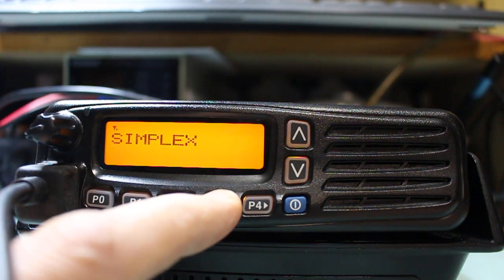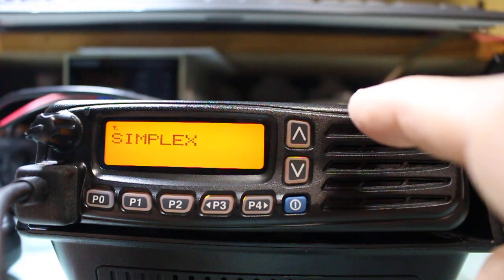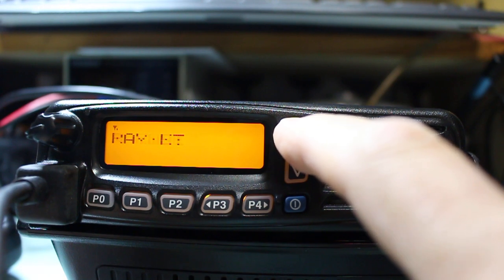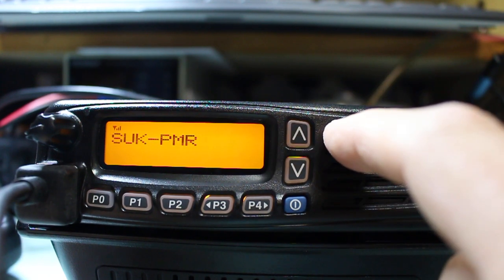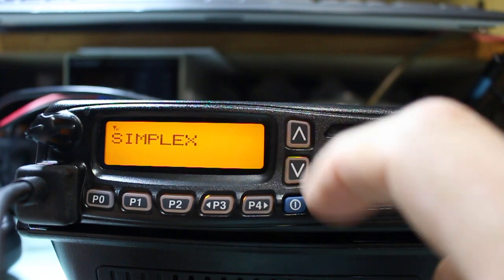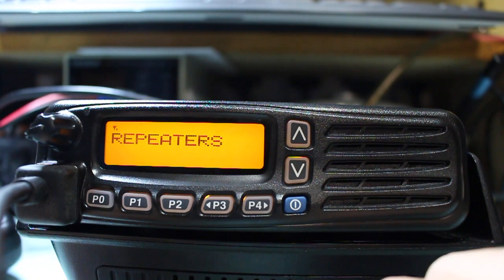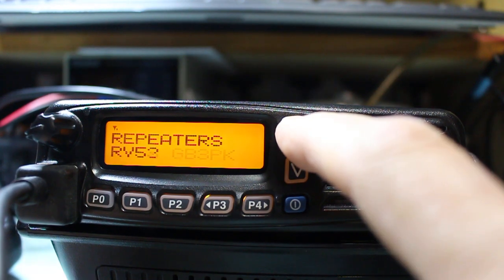P3 allows you to select your zone. There are multiple zones programmed. We've got simplex, repeaters, Raynet frequencies on 144 MHz, marine frequencies on receive only, the UK PMR frequencies, and back to simplex. You simply select which zone you want, press P3 again, and you're now in that zone and can step through the repeaters.